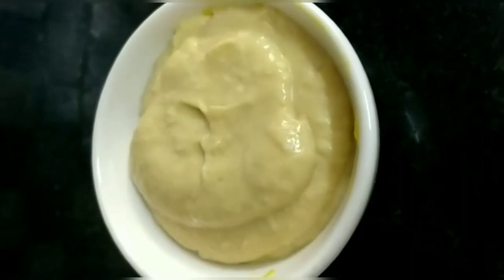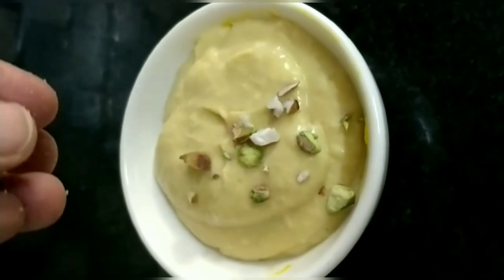We will mix it well. After that, we will add dry fruits — you can add whichever nuts you like.